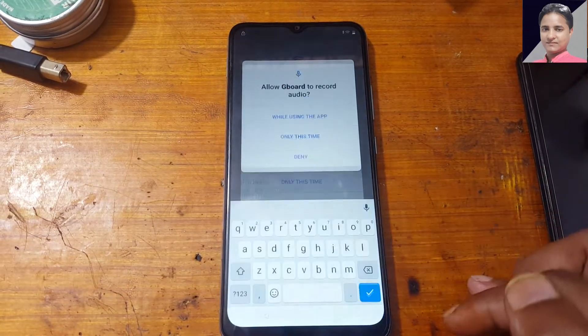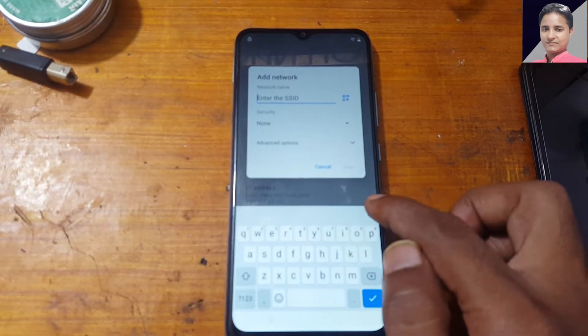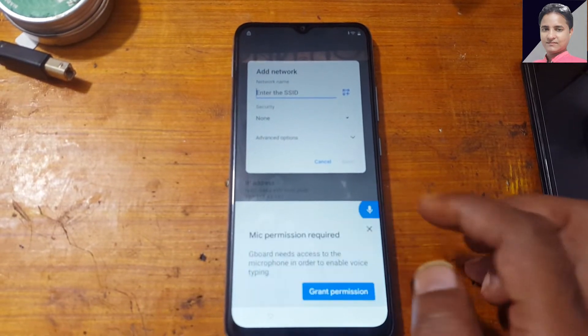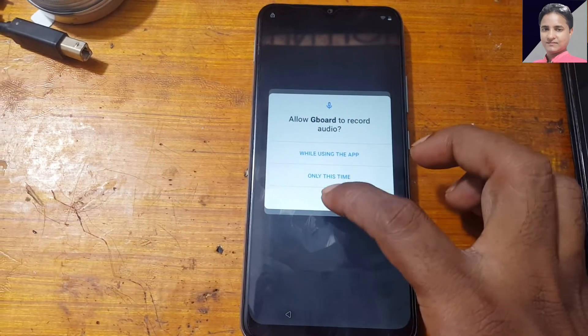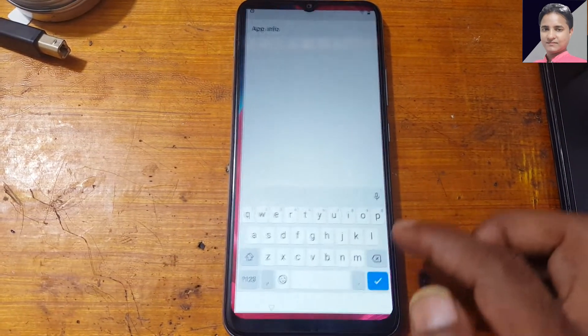Then tap here and deny. Again tap and grant permission here, grant permission, then deny again. Then tap again and grant permission.